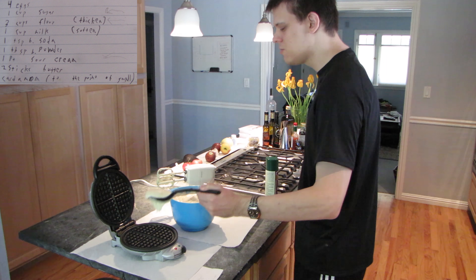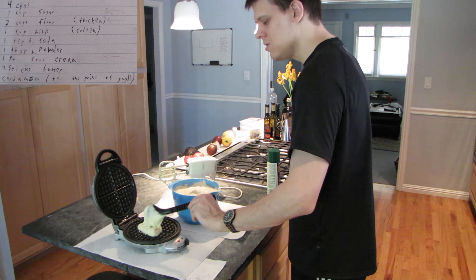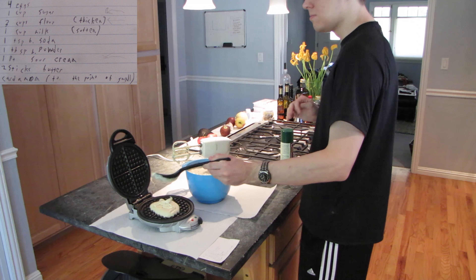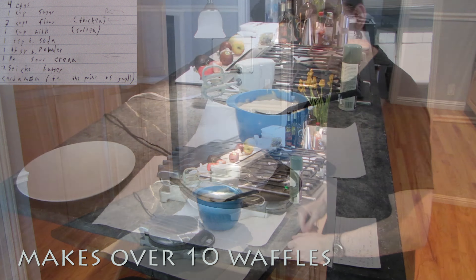Now what's left is to just put the batter into the waffle iron. You might need cooking spray on yours. And all that's left is to let it sit for two minutes or until it beeps.